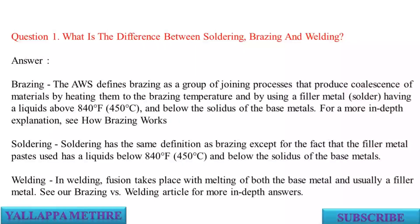Brazing: the AWS defines brazing as a group of joining processes that produce coalescence of materials by heating them to the brazing temperature and by using a filler metal having a liquidus above 840 degrees Fahrenheit (450 degrees Celsius) and below the solidus of the base metals.